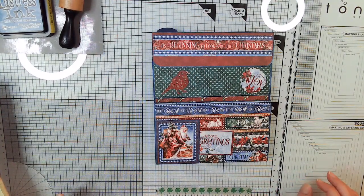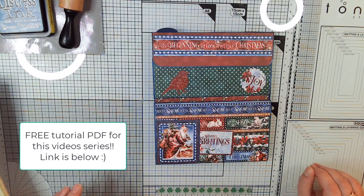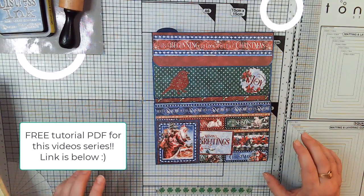Hi, my name is Terri Lee from Sweet Pea Papers and the Sweet Pea Papers Facebook group. This is video 12 in our series Let It Snow, which is our Christmas lap book.